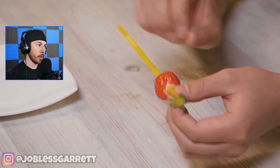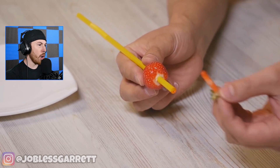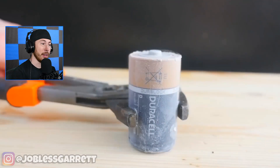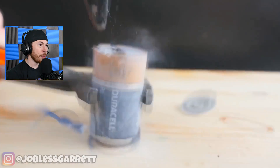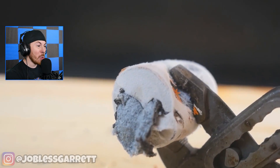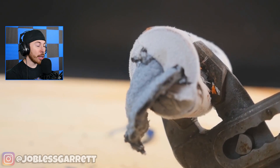Now we have a strawberry and a straw — you can perfectly take out the core of the strawberry with a straw. I didn't know that! Now we have a frozen battery. What are you doing? That cannot be good — isn't there battery juice in there? It's frozen battery juice. That is disgusting!